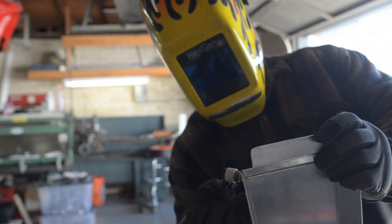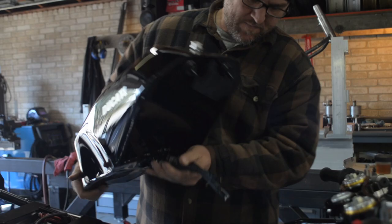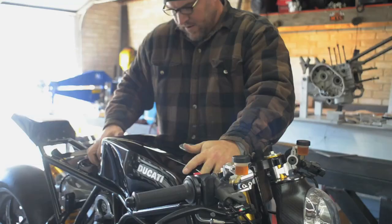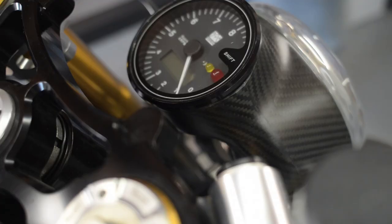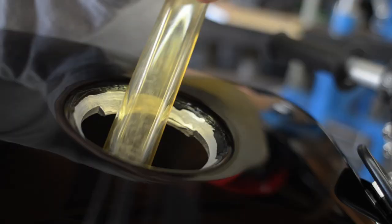It's got a fully built superbike motor in it, with a light and balanced polished superbike crank with lightweight H-beam connecting rods, high compression pistons, overboard pistons. It's actually a 1123cc motor, with big valve heads and big race camshafts. We did everything to this bike.